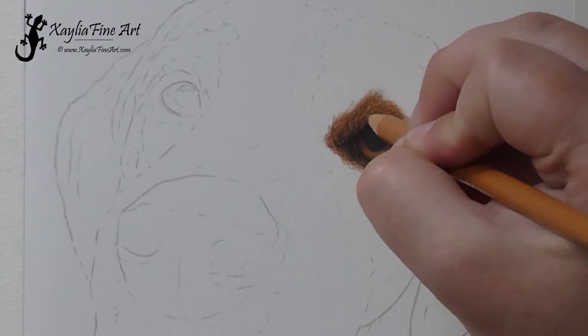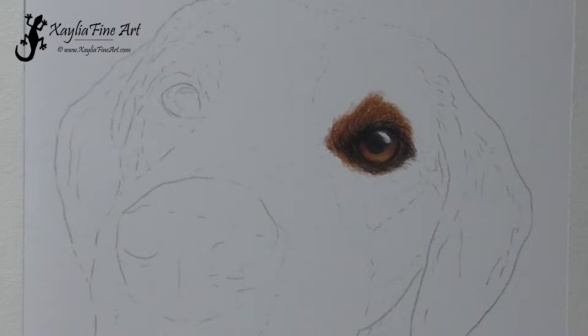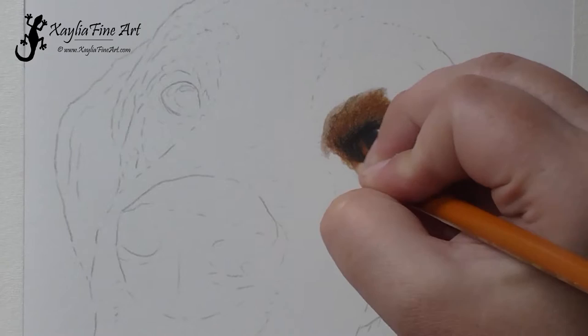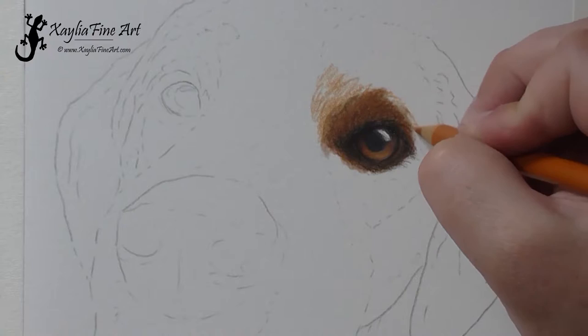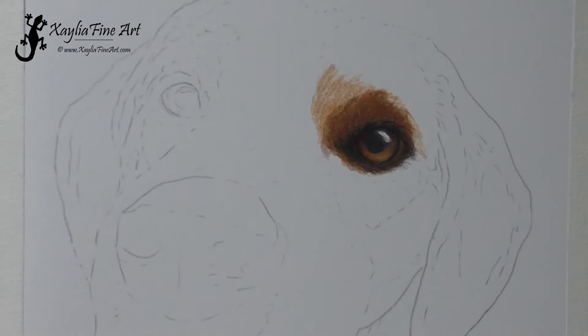With the caput mortem I was making sure I followed the fur lines. I kept my strokes short and started creating the texture of the fur. When you do that, make sure you watch the reference photo — especially around the eye the fur goes in all sorts of directions, so you want to make sure the fur is going in the right direction.